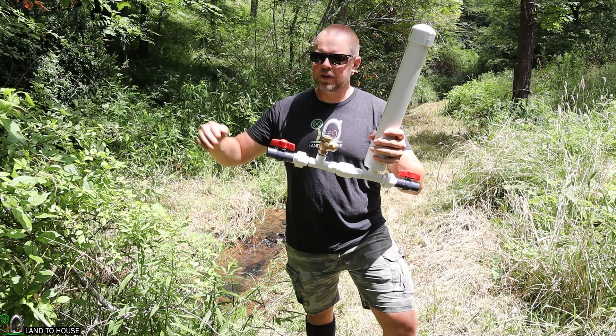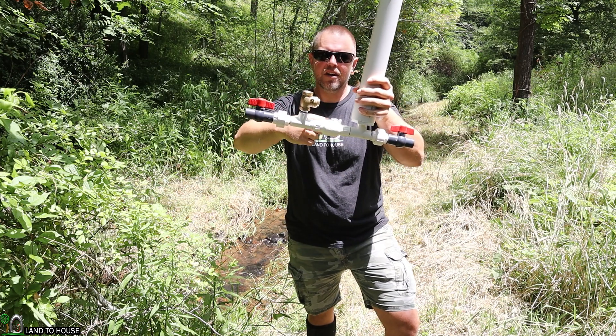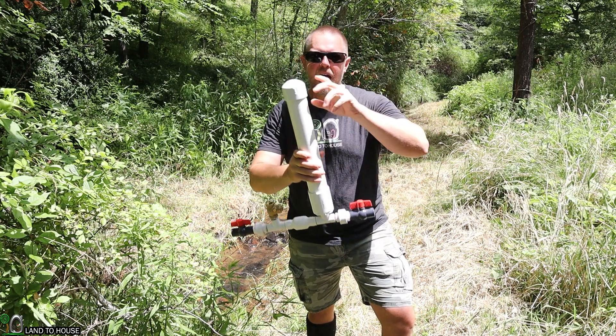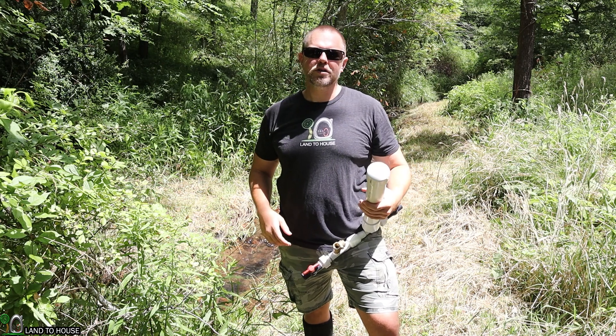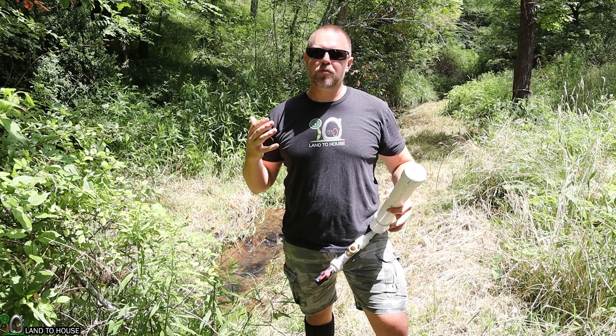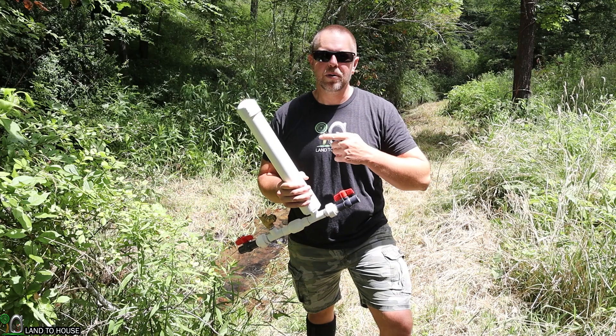Essentially, water is going to come down a pipe, activate this waste valve, which will send water into a secondary valve, build pressure in the tank, and send water uphill. This is the first half of a two-part series where I'm going to be bringing water from the creek up to a tiny house to give pressurized hot water. Let's go ahead and get to work installing this ram pump.